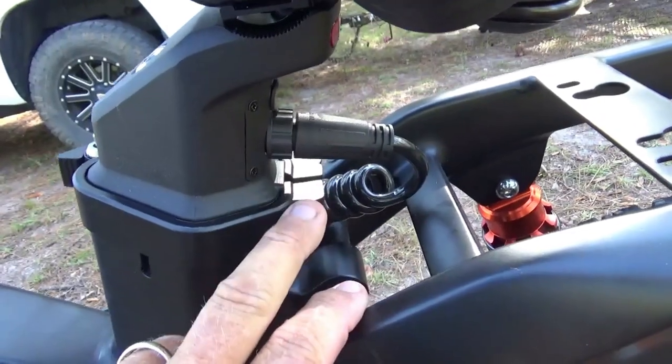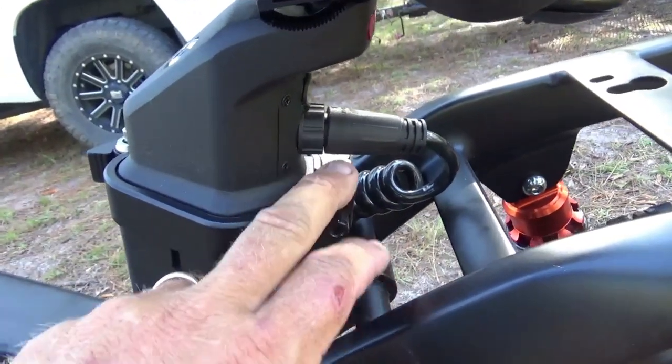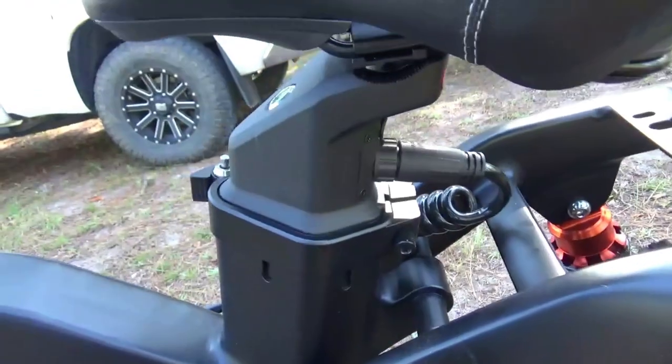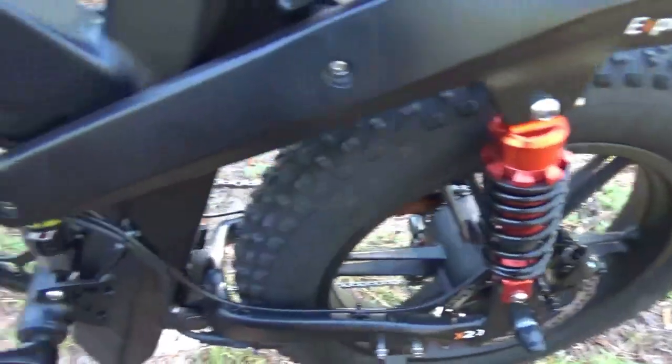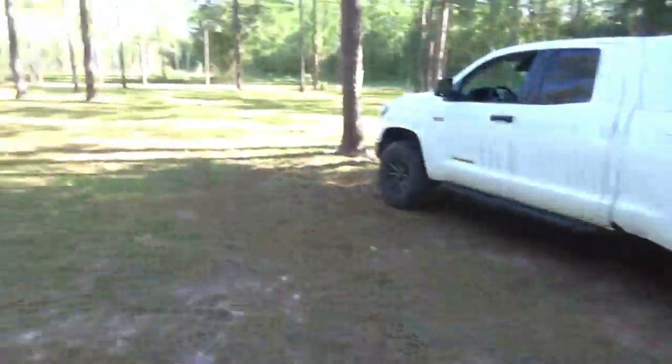They also changed this plug to a straight-end plug. The previous one was a right-angle plug, and if you had to keep that seat down it would hit everything right there — so they did fix that issue. I've had no problems with this in a few test rides so far, but today we're going to go out in the forest and give it some off-road action.